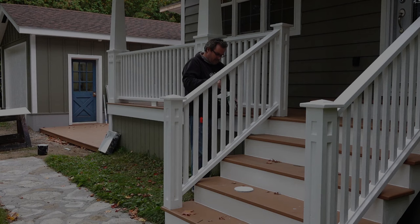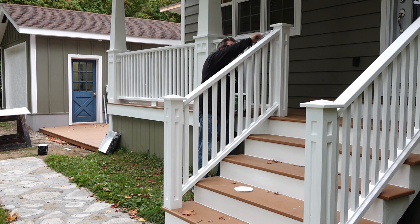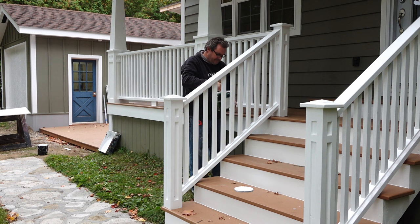I got the other stair railing done and gave the caulking a few days to dry before putting on the second coat of paint — and that's basically it. I also have railings to make for the back deck but those will be a lot simpler than these. Anyway, as usual I hope you enjoyed it and thanks for watching.